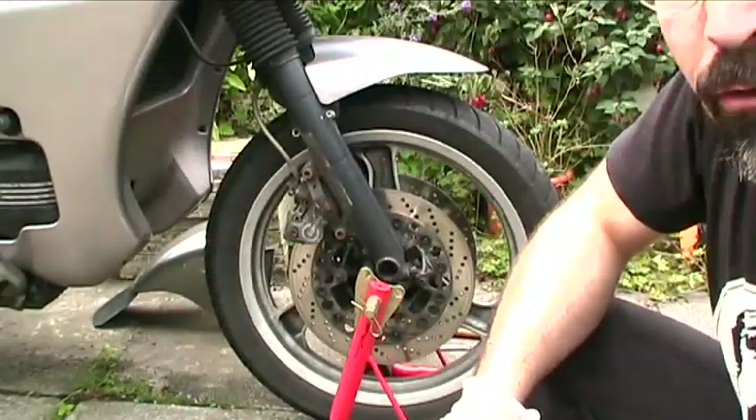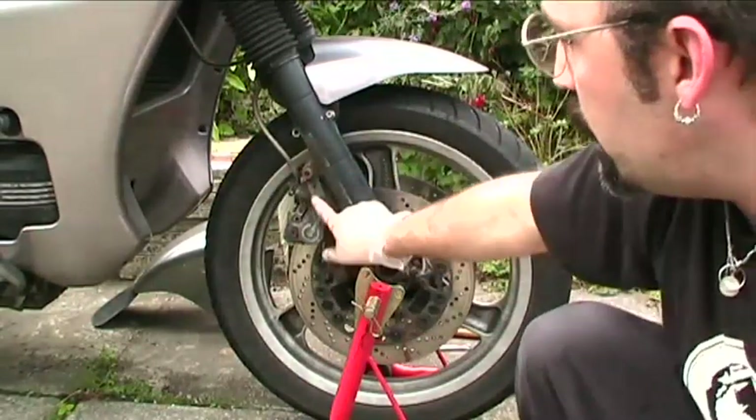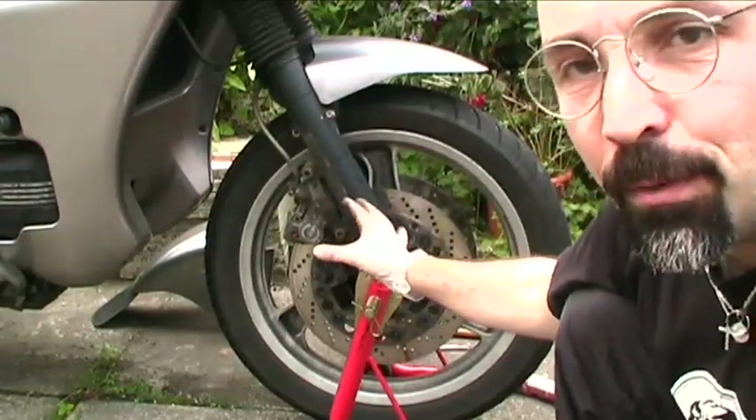OK, taking the wheel off. The K1100LT has a two-part mudguard — the front portion and the rear portion. You need to remove the rear one so that you can access the caliper bolts. Just the standard configuration, two bolts holding the calipers. Lift them up, suspend them out of the way. Don't leave them dangling on the pipes.